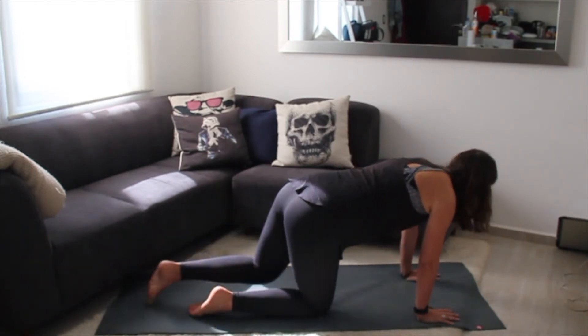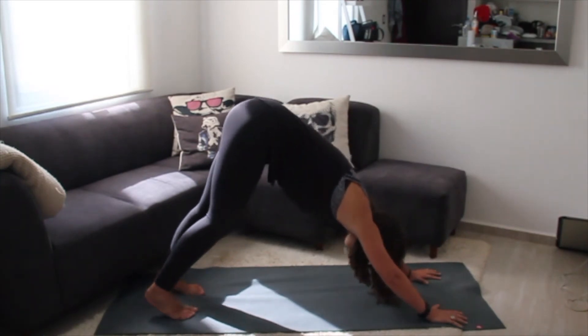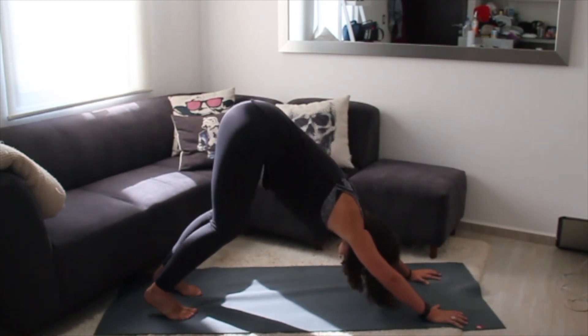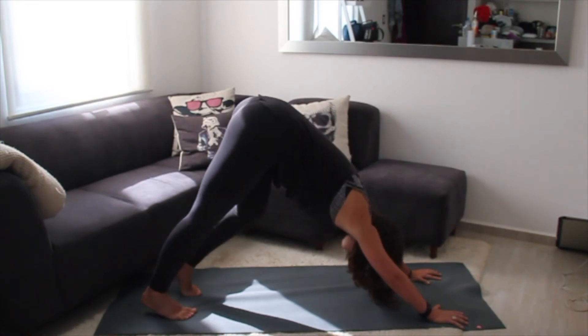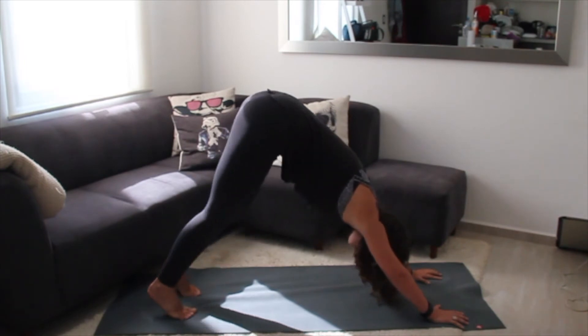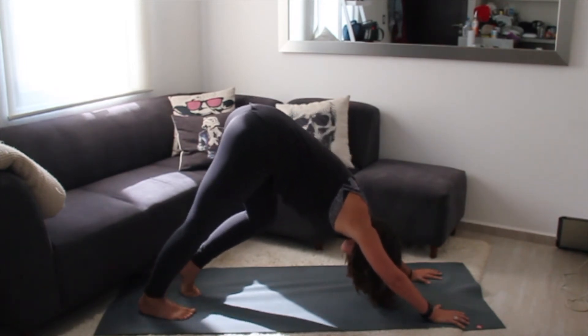From here we're going to tuck our toes and step into downward facing dog. As you get there, bend your knees, send your hips up towards the ceiling, and just begin to pedal out your legs — one foot and then the other, back and forth.